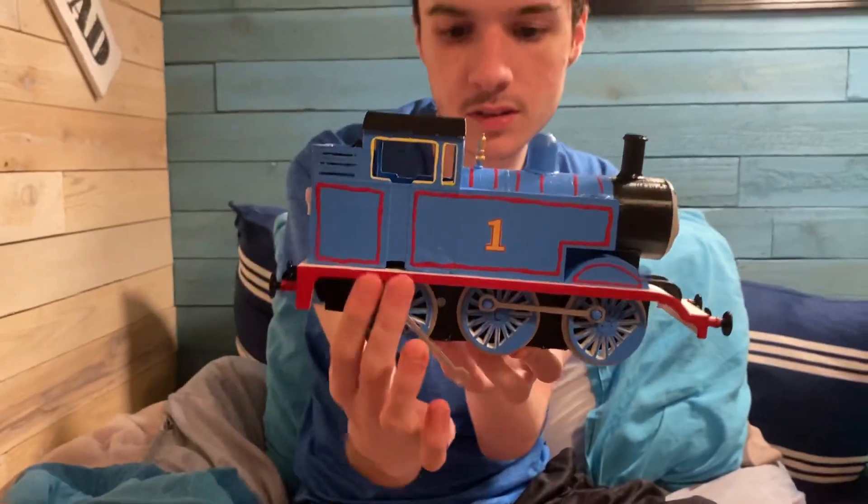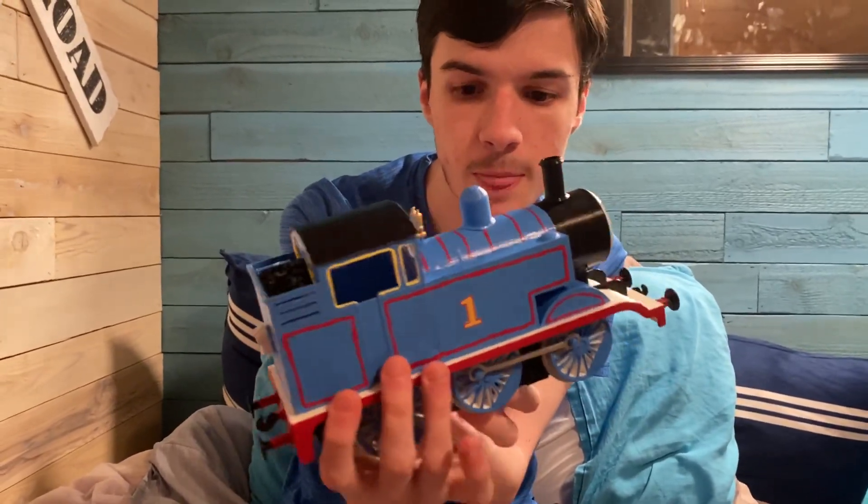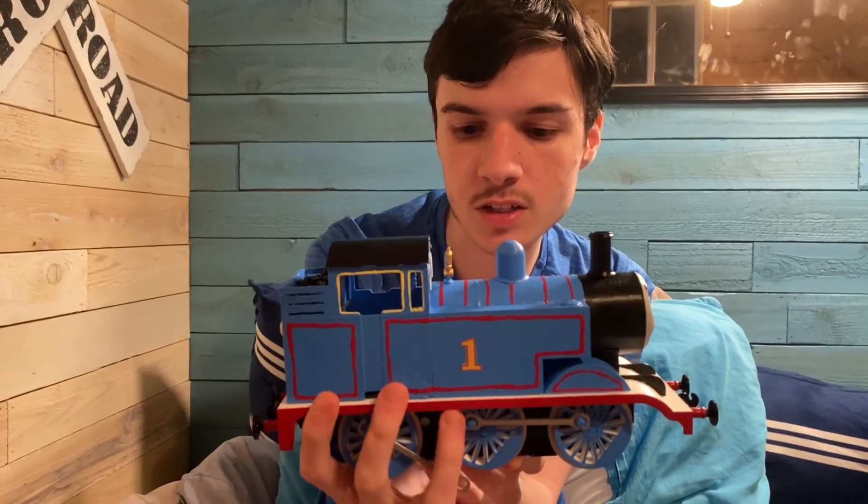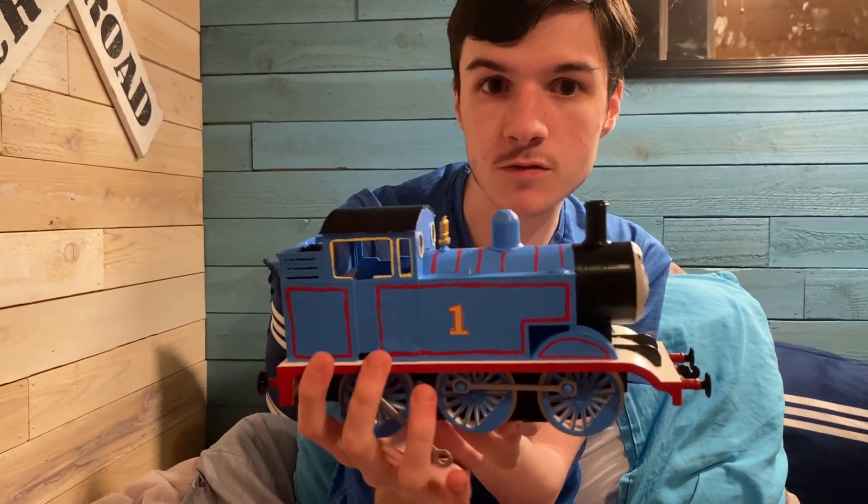I love that size — I think he's quite cute. My only issues with Thomas is that his side rods do fall off, as you've seen.